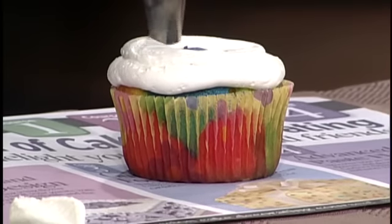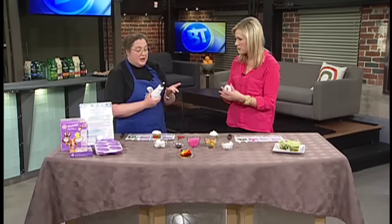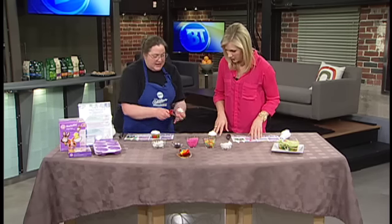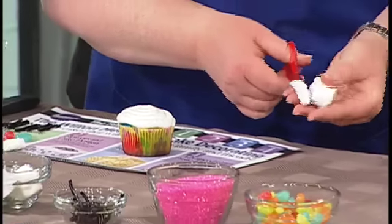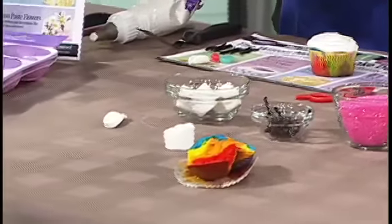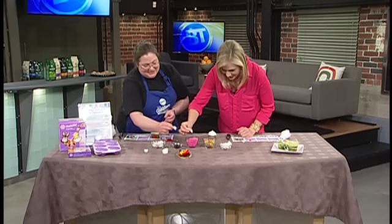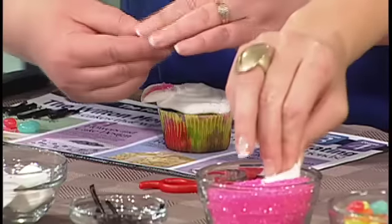A lot of people like to just use the spatula but this works a lot faster. The icing is actually from the Bulk Barn, right out of the bin — perfect consistency. What I've done is taken a regular marshmallow and regular scissors, and cut the end at a slight angle, then dip the cut marshmallow in pink sugar. That's the little bunny's ears!